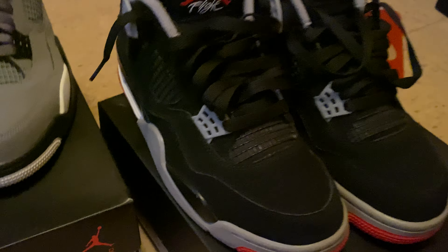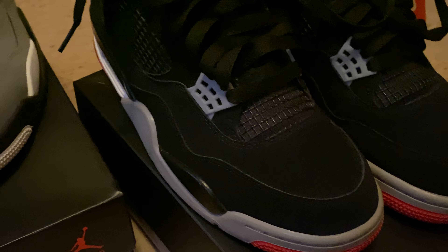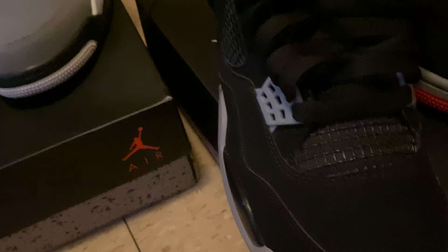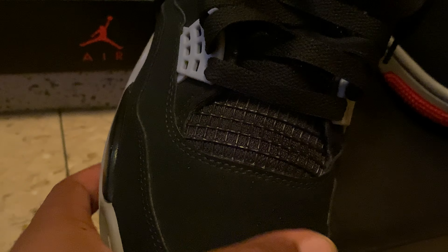First up, we're going to be looking at the Air Jordan 4 Bred. Nothing you can't go wrong with — black, red, gray, and white. It's one of the reds. You can't go wrong with this. It's a fire shoe. JB did a good job with this shoe. I don't know what the other ones looked like back in the day, but this is fire. I'm loving it.